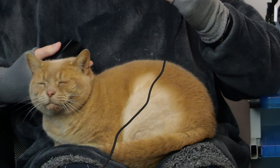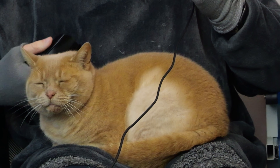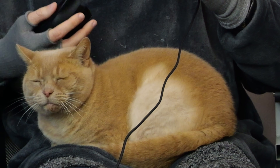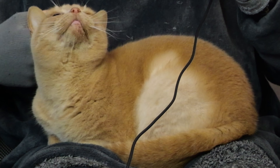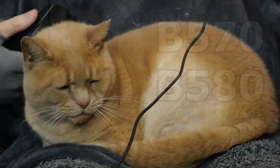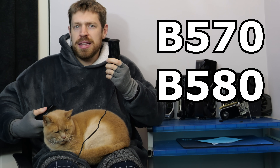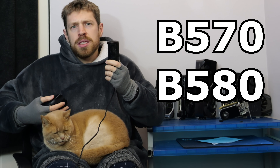Intel have come a long way since their first generation of cards, which sometimes literally wouldn't work with some games. I trust Intel to continue improving in this regard. So yes, the B570 gets the award from me — but begrudgingly, because even its bigger brother, the B580, is priced close enough to it and is fast enough compared to it to encourage an upsell.